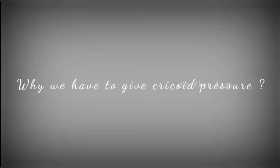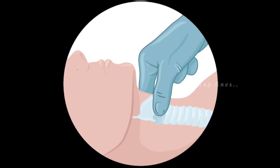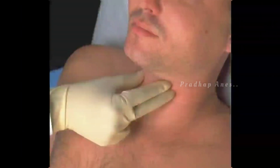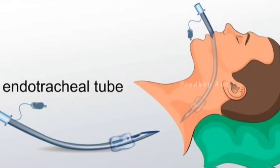Why do we have to give cricoid pressure? Because cricoid pressure is used to prevent regurgitation and aspiration. It is maintained until proper placement of the endotracheal tube is confirmed by visualizing the tube passing through the glottis.